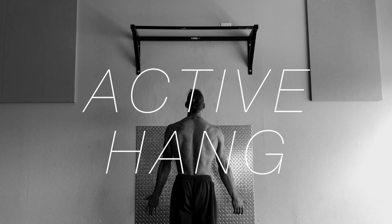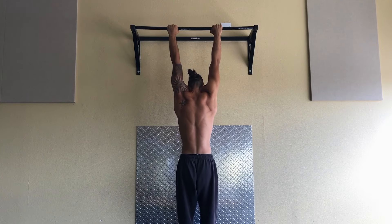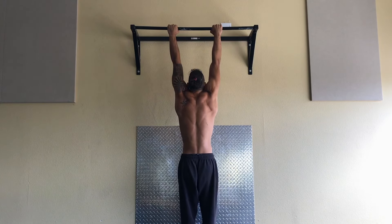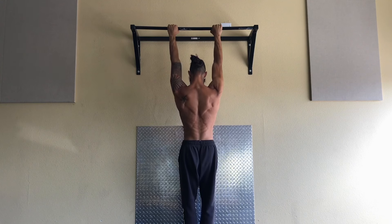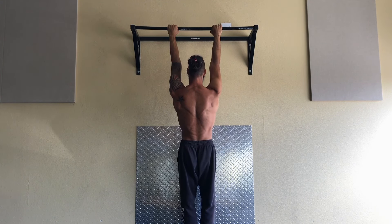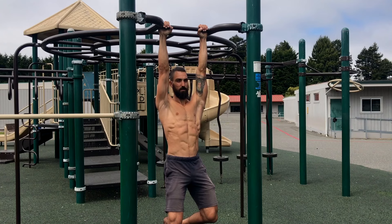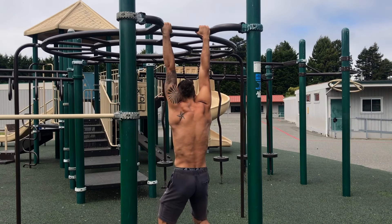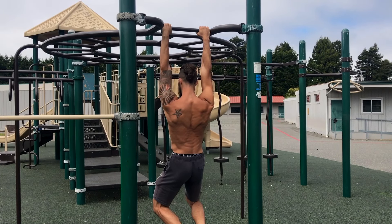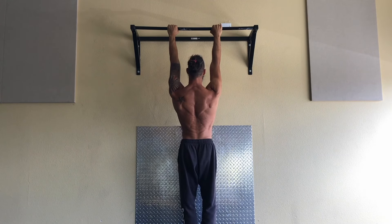In the active hang, you'll want to start by hanging passively from an object overhead. Let the shoulders drift upwards while the pelvis is pulled down. Once in a relaxed position, pull the shoulder blades straight down firmly. Keeping your elbows straight, pull hard from under the armpit. Attempt to move the rib cage straight down — no arching or moving the spine. Hold in this active position for the prescribed amount of time.